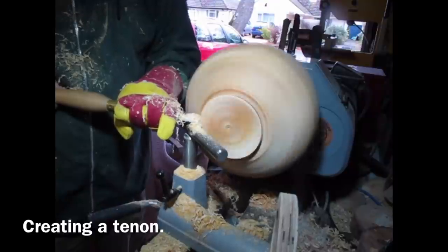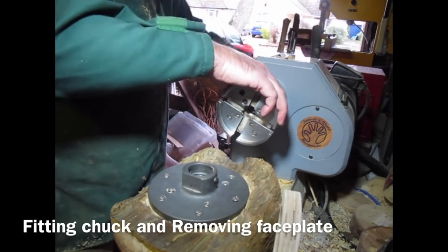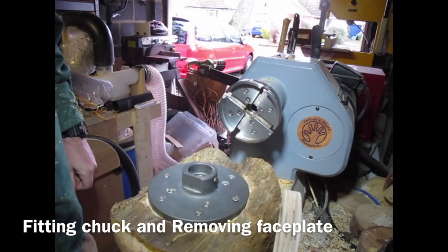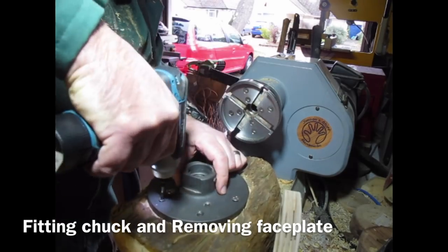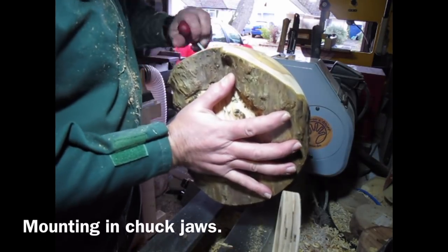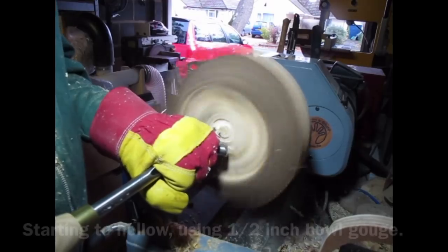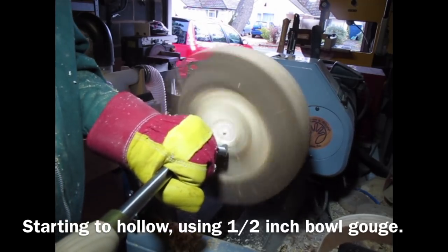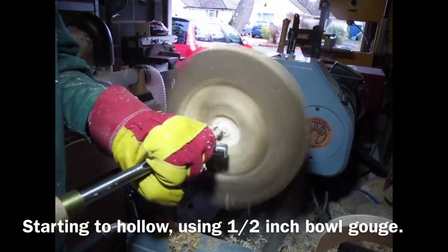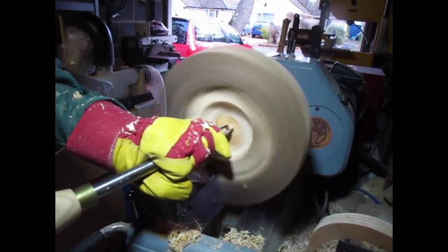I could have probably made a smaller tenon and put some smaller jaws on the chuck. But here I am putting the chuck on the lathe and removing the faceplate from the log using my impact driver. Make sure you do up the chuck jaws tight — there will be a bit of compression in wet wood. Starting to hollow it out now using the half inch bowl gouge. It is a slightly different bevel angle on this one — it is 50 degrees, it just helps get into the bottom of the bowl, but it is fairly standard.